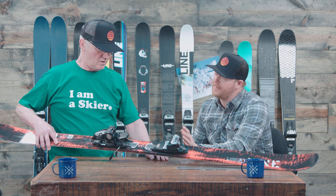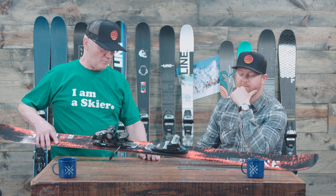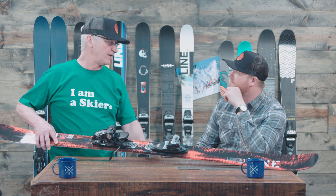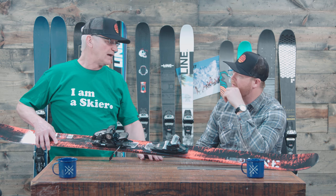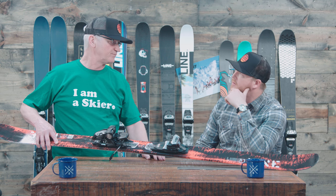Now with it being a true twin freestyle ski, are you supposed to mount the bindings dead center or can you mount them back? You can mount them dead center if you want, or at a more traditional mounting position or anywhere in between. However you feel you want to mount that ski for your riding style or skiing style is perfectly fine with this ski.